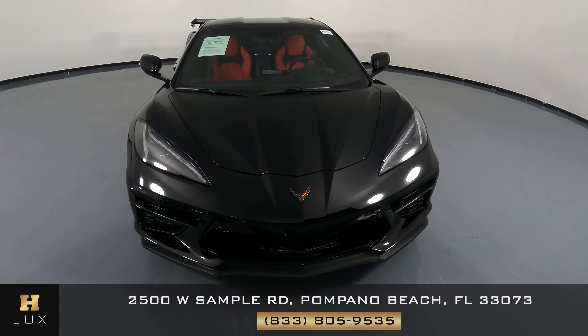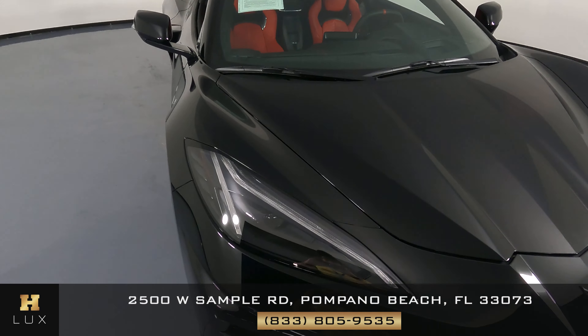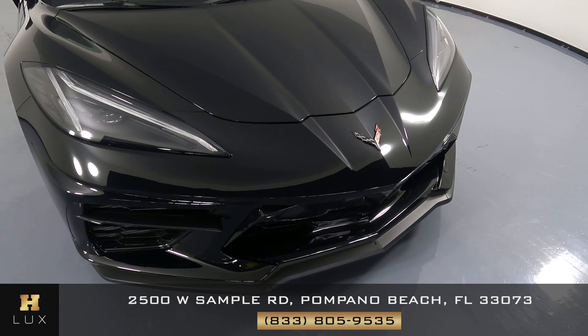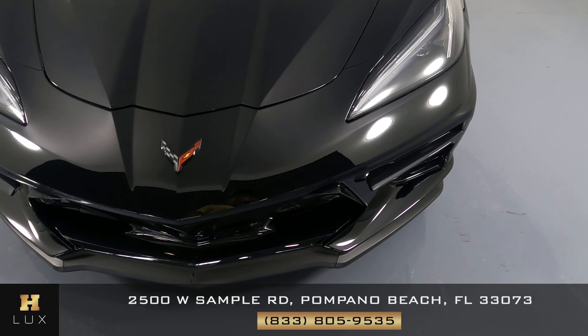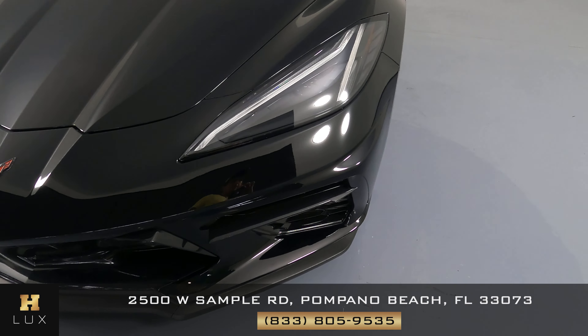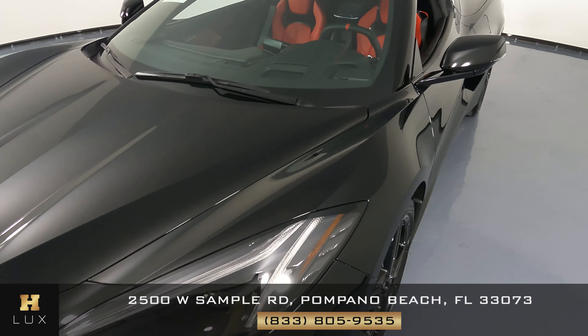First things first, we're going to take a look at each panel of the car and we're going to start with the front bumper. We're going to move around the vehicle so let's get started. Everything's looking good here — I don't see anything in the front bumper. Let's take a look at the hood.